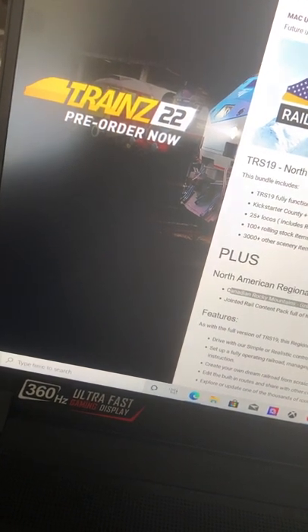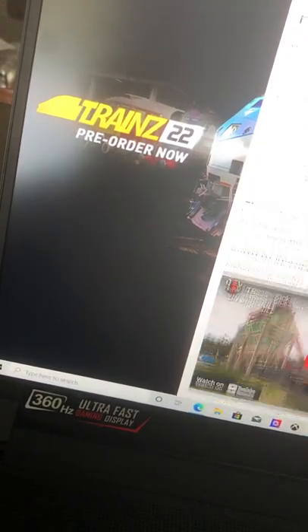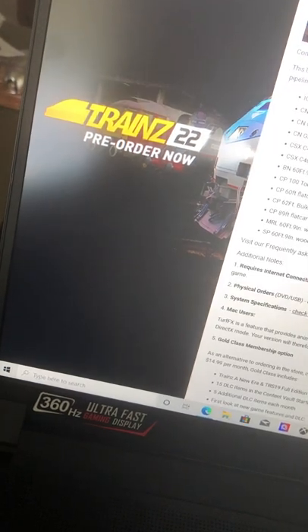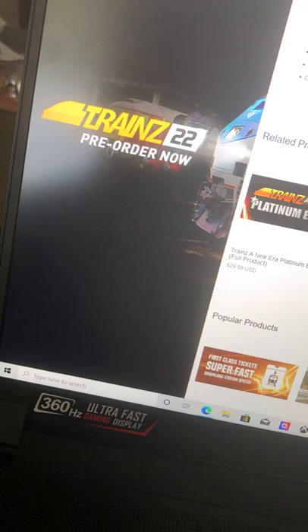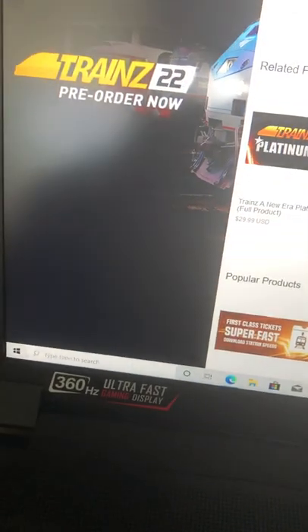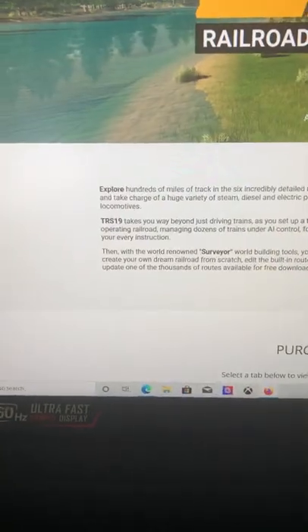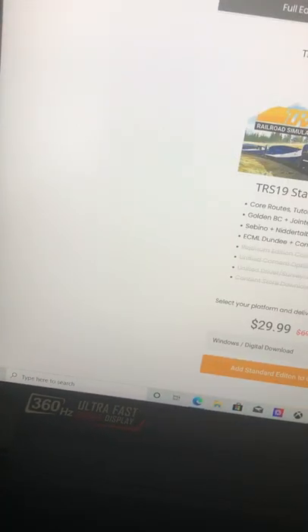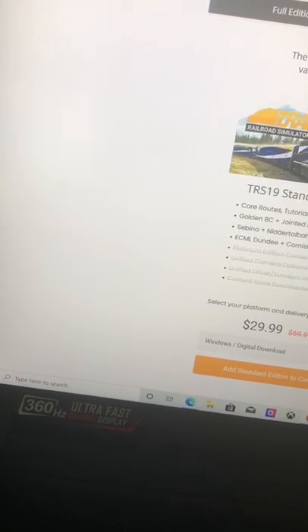This is what I got for the 2019 version and this is what's included with that version. I originally got Trains Plus — not worth it because I just wanted to try 2019. What I like to do is edit certain routes, whatever route I feel like.